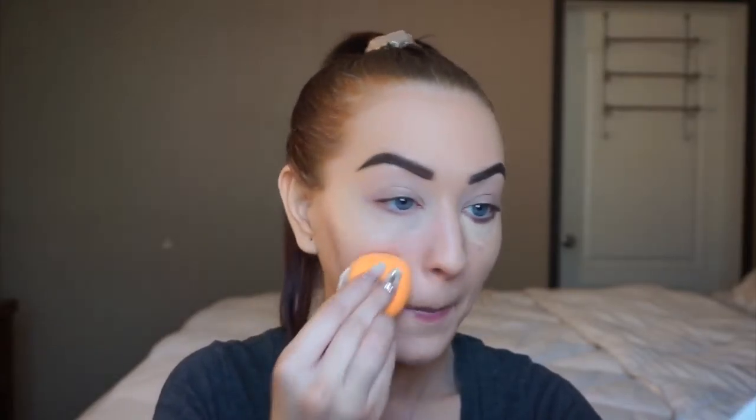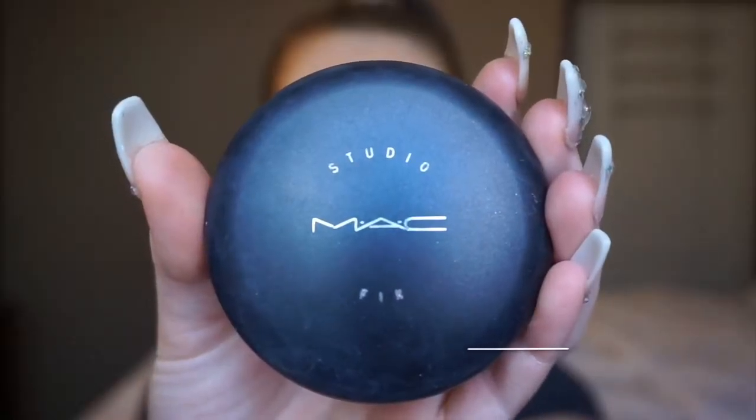This is the same Tarte Shape Tape Concealer, but this time I'm just using it to cover up the darkness under my eyes. This is going to leave us brighter, more refreshed, a little bit more awake. This concealer is great because it really doesn't crease under my eyes and it doesn't dry out my under eye either, which is really nice. There are a lot of concealers that dry me out. I'm also applying this under my chin and on the tip of my nose for a little extra coverage.